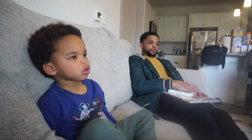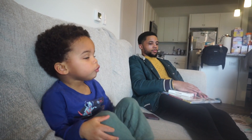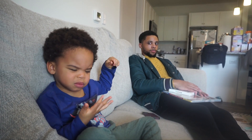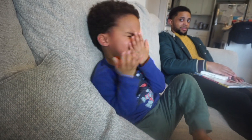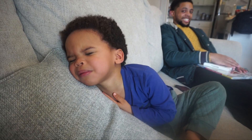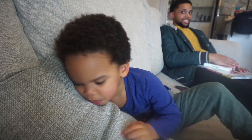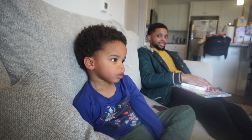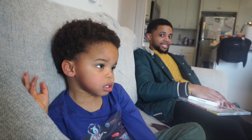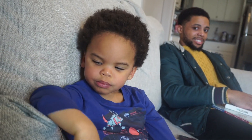I want the grapefruit! Nicely. I want the grapefruit, please. We have to wait. We have to wait. I want the grapefruit! What happened? I want the grapefruit! You want to watch the show? Okay.